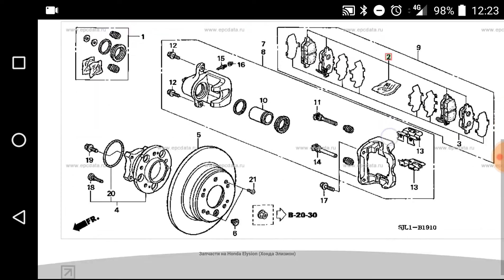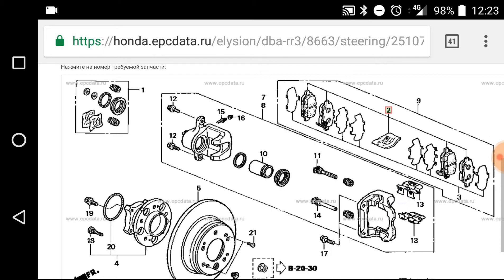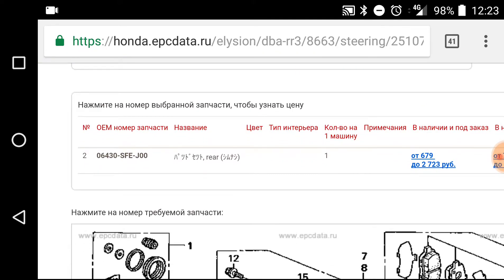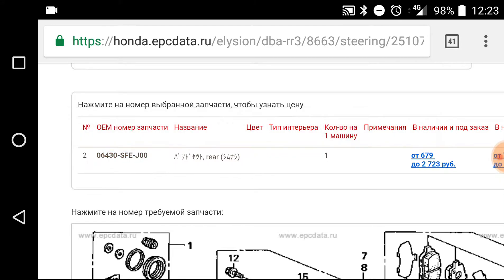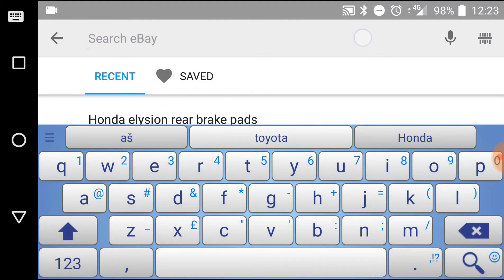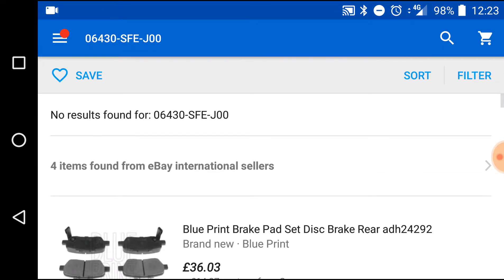As you can see now, we are looking at the exploded rear brake set image. If I choose number 2, we get the rear brake pad number, and then I'll copy it. If I go now into eBay and copy this number and search, there are no results for that number.